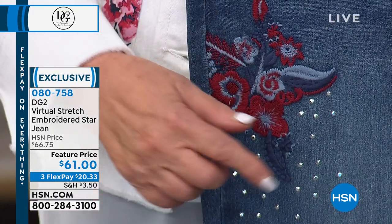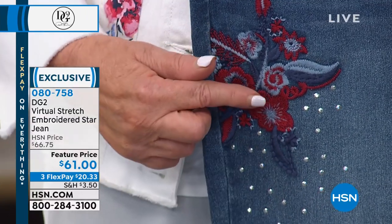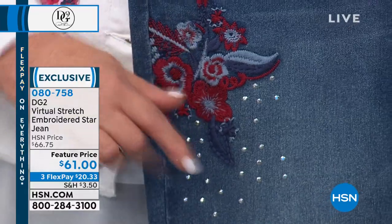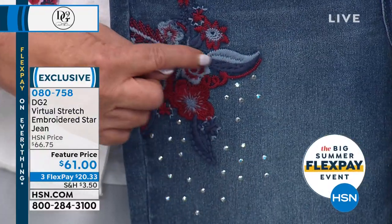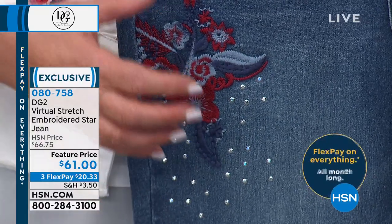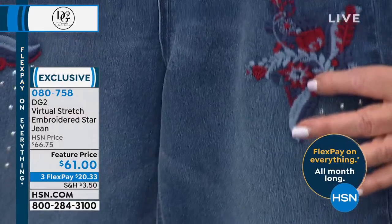You've got the silver that to me is almost like exploding fireworks — multifaceted silver. You've got that beautiful turkey red which takes you well through summer into fall. This is a jean you could definitely wear in fall. You've got the indigo, the chambray, and just what an organic expression of stars.